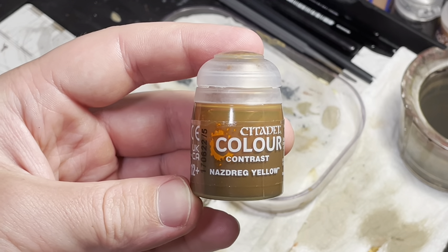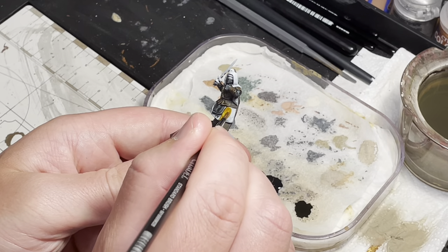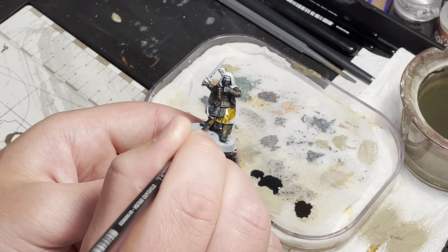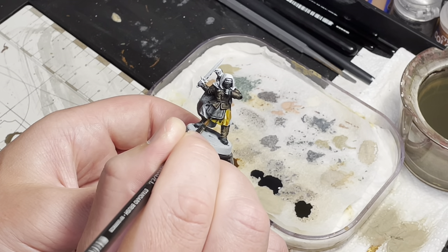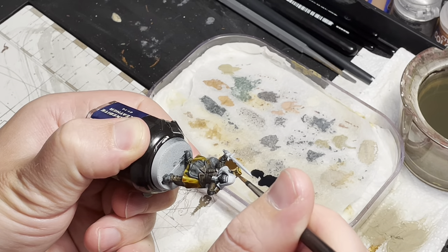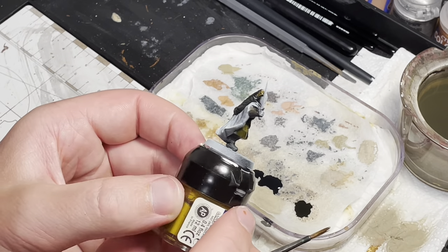Then I move over to Nasdrag Yellow contrast. This will be used for painting the skirt or kilt, and the fletchers on the arrows. And this is what it should look like.